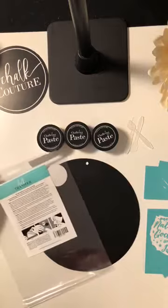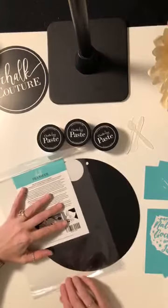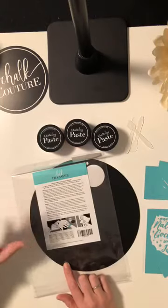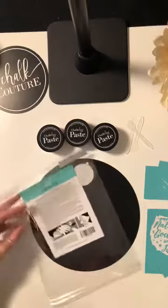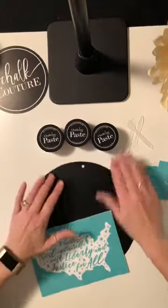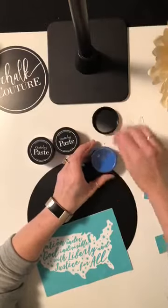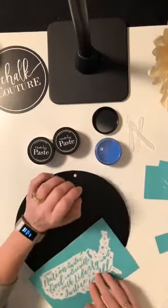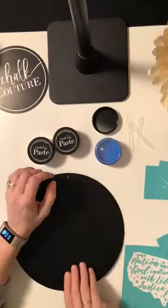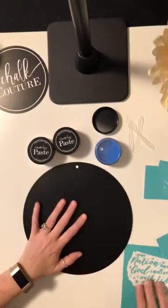You can purchase products right through my website. On the back of each and every transfer it gives you directions — it tells you how to peel, apply, remove, clean, dry, and store. Now I'm going to show you how this works. I'm using our chalk paste, which comes in 35 different colors. My watch is sticking to the board — that's because of the magnet! This is our 10-inch round chalkboard, which is currently out of stock but due back any day.